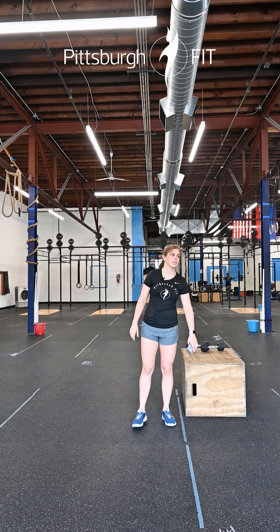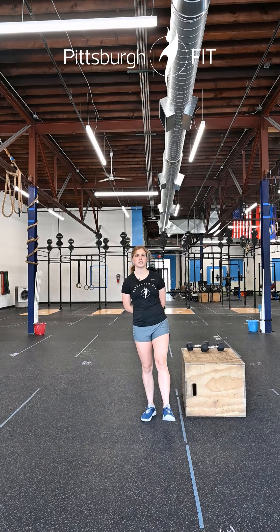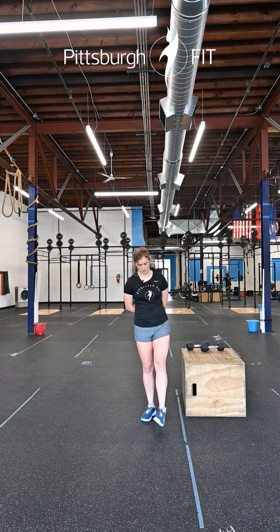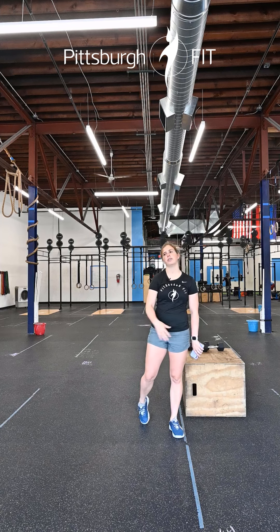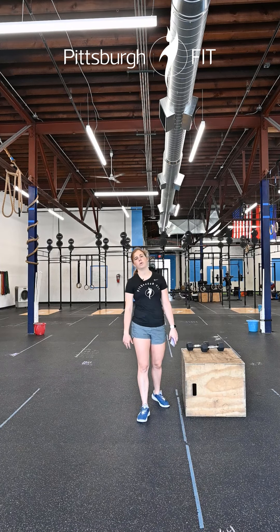Then you have six ankle rotations. You're going to take one ankle, rotate it six ways in one direction, and switch counterclockwise in the other direction. We'll do that on both sides. Head back out that door for that 200-meter run — you have one more round.